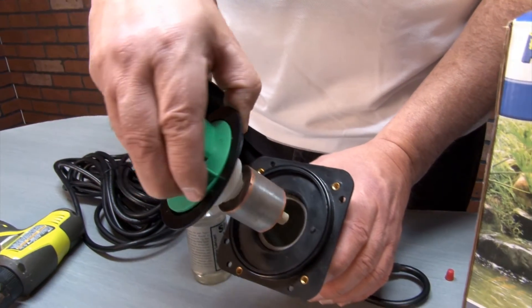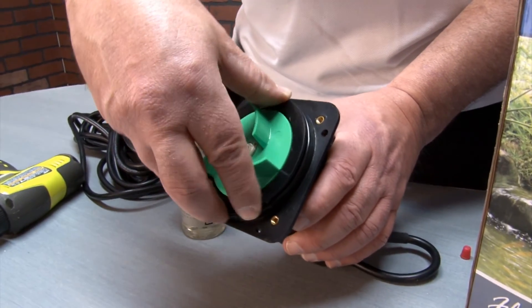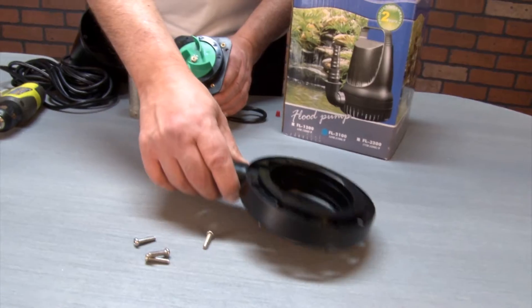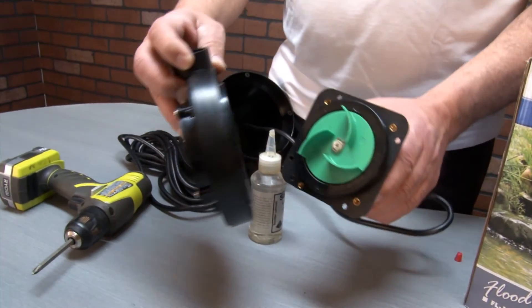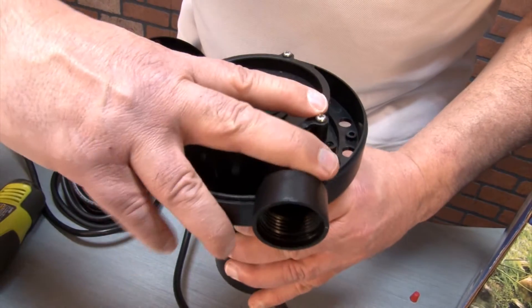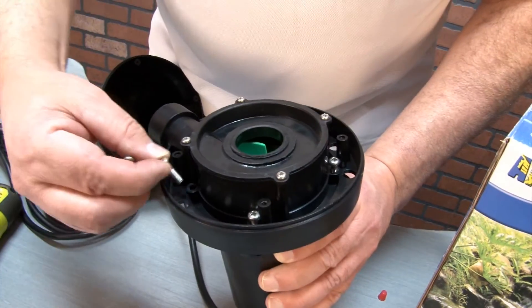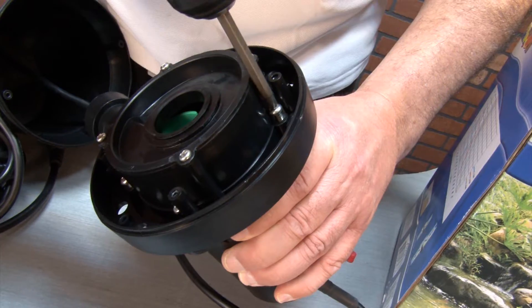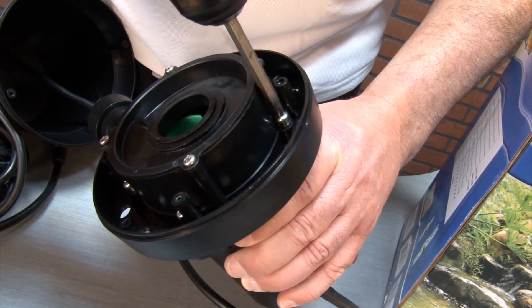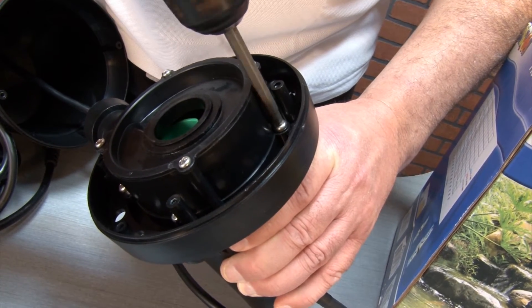Insert the impeller into the shaft and turn until it clicks into place with the notches. Next take the pump cover and place it back onto the motor of the pump, turning it as needed until all four screw holes line up. Place the screws back in and reattach using a screwdriver or drill, being careful not to strip out the threads.